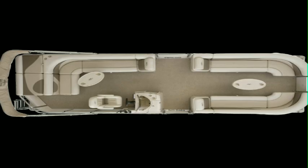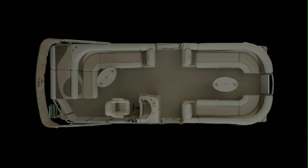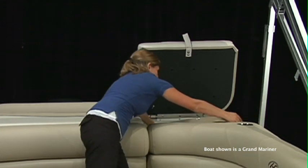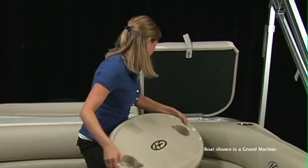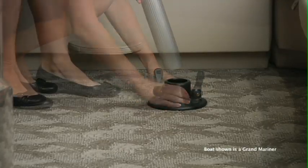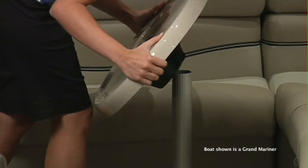Behind the changing room is the comfortable Sun Lounge. Just lift the top and you'll find a convenient storage compartment, perfect for an optional playpen cover or for the table that comes standard with every Sunliner. The table is easy to assemble and install and comes with two built-in cup holders.